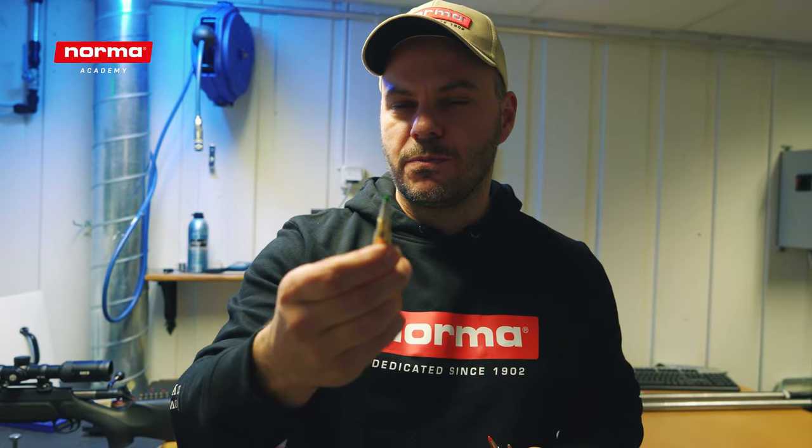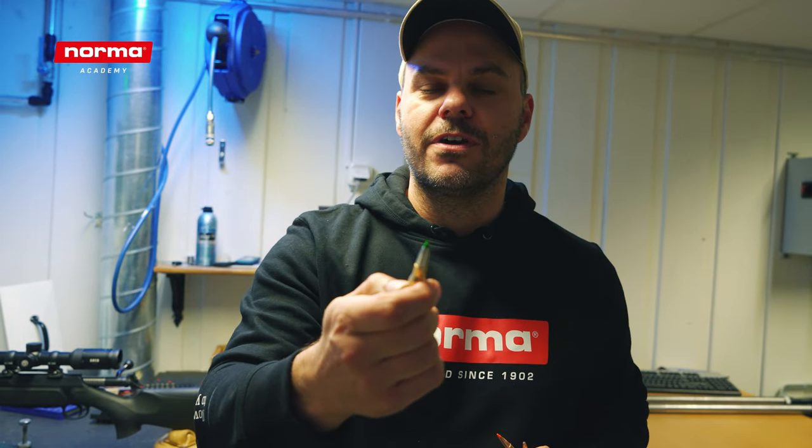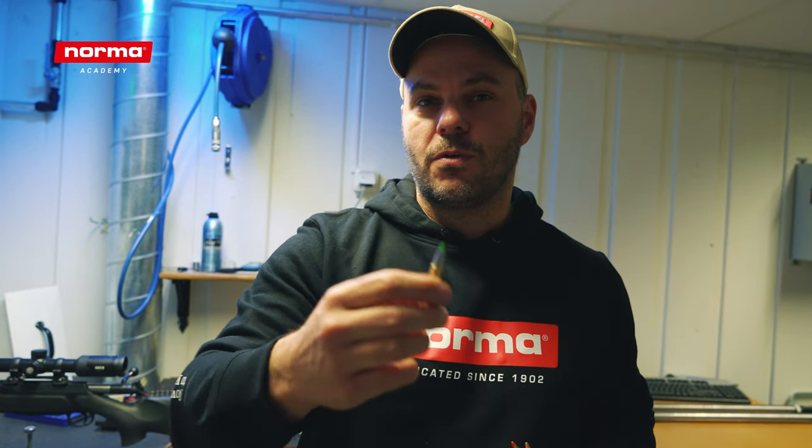And we will use the Norma Echo Strike, the lead-free alternative out of the Norma product range — a monolithic bullet that opens up mechanically. So very interesting to see the results on these bullets.